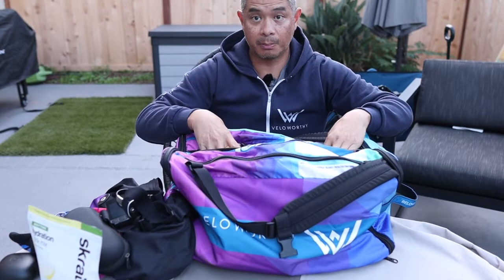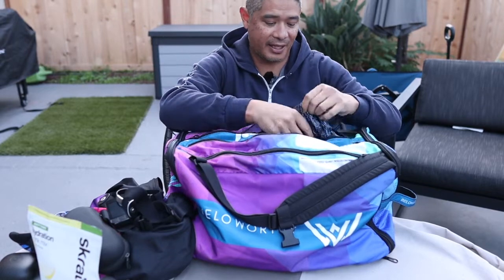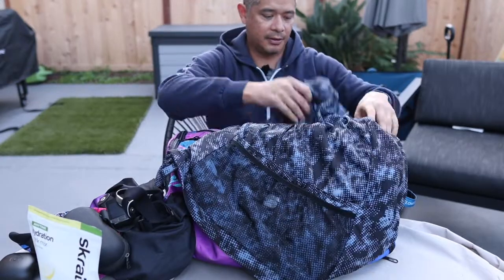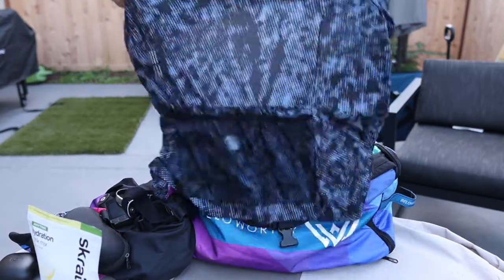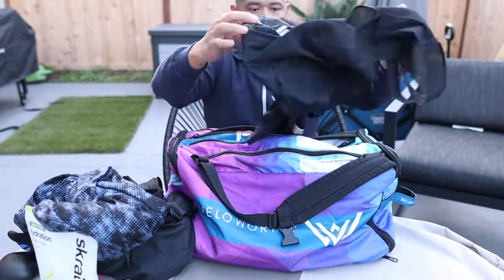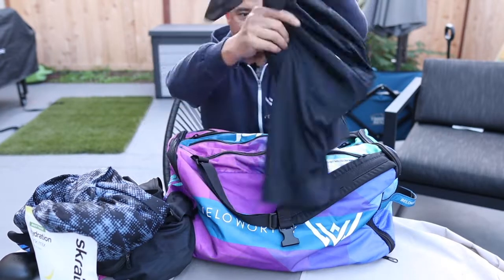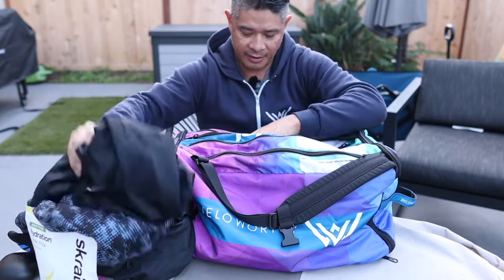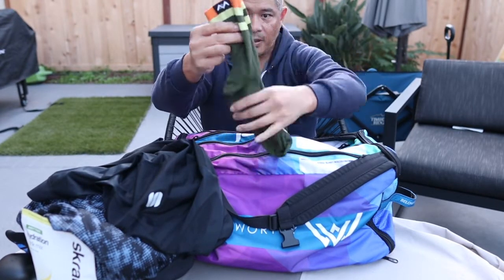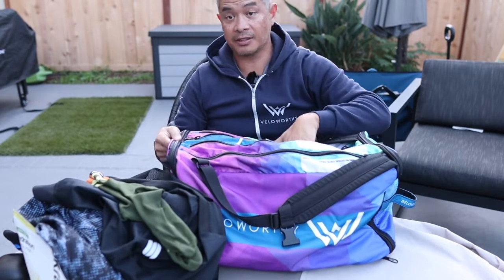Then in the main middle pocket it says jerseys, bib shorts, and socks — basically your clothing. It's got tons of room. Today I'm going with a long sleeve because it's a little bit chilly out, along with my regular bibs. I've got my socks — going with an eight-inch length, semi-compression, used for all kinds of disciplines.